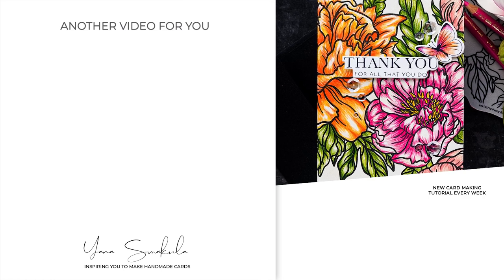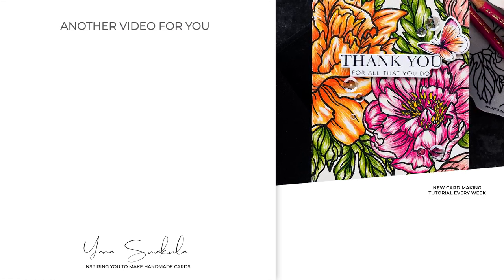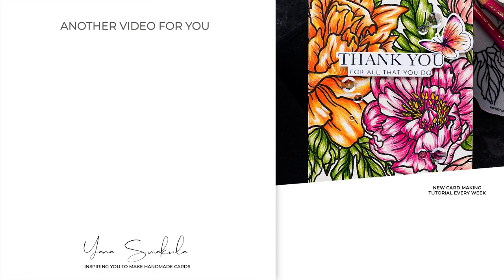Here's a look at this card. Thanks so much for spending time with me today. Love you guys, and I'll see you next time. Bye!